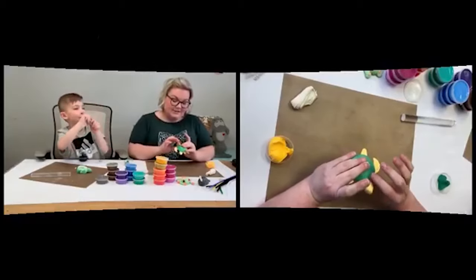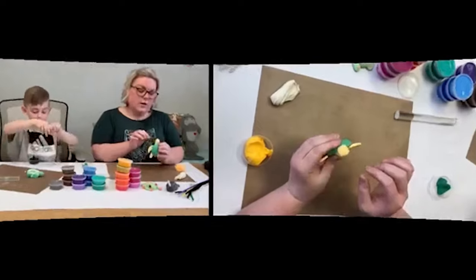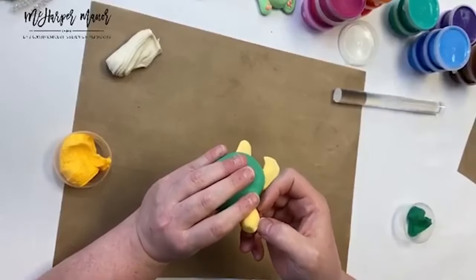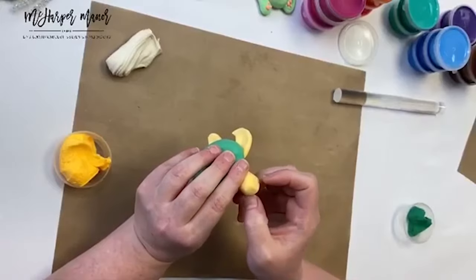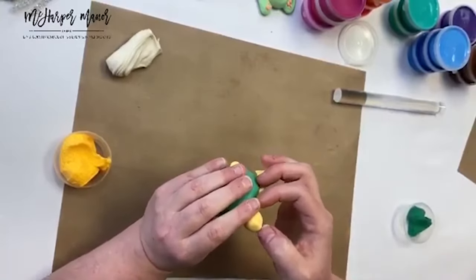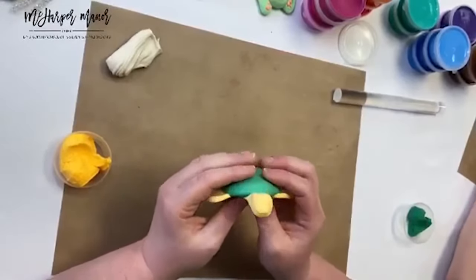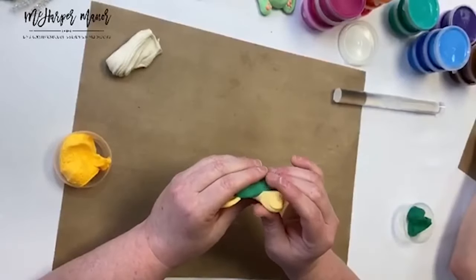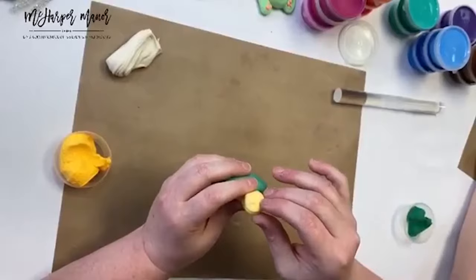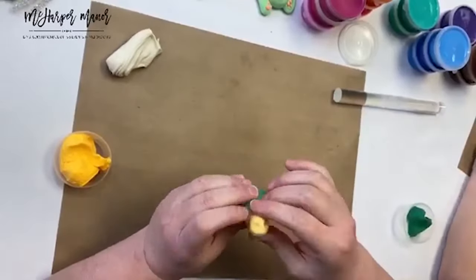Working on his little face — I pinched the bridge of what would be his little nose, then I'm using my thumbnail to give him a little mouth. If you have a toothpick or a butter knife at home, it's a great time to use it. It just kind of gives a little mouth. I'm going to make a little eye socket with my nail — creating some impressions with my pinky finger.